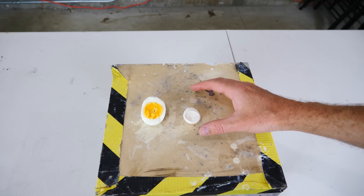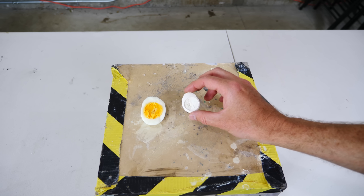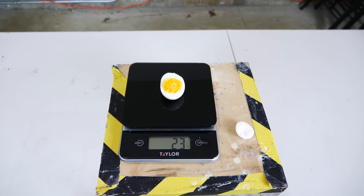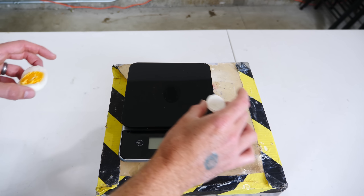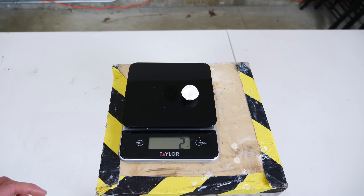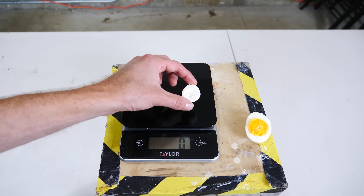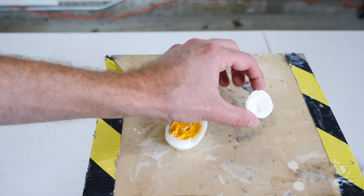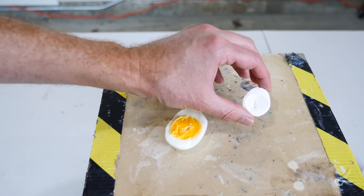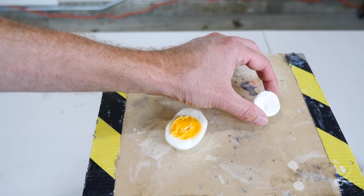The way aerogels are made, you can actually make them out of almost anything — and in this case it's been made out of a chicken egg. My half a chicken egg here weighs 23 grams, whereas the aerogel version of it only weighs two grams. The finished product of this aerogel egg is actually 50% air by volume, and it has a lot of the same properties as silica aerogel. I want to test out some of the properties of our aero egg here.